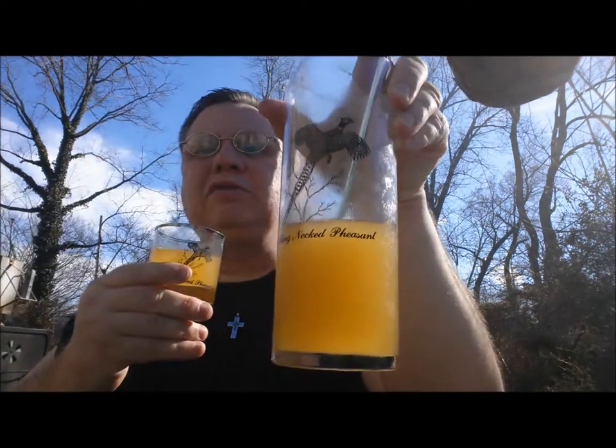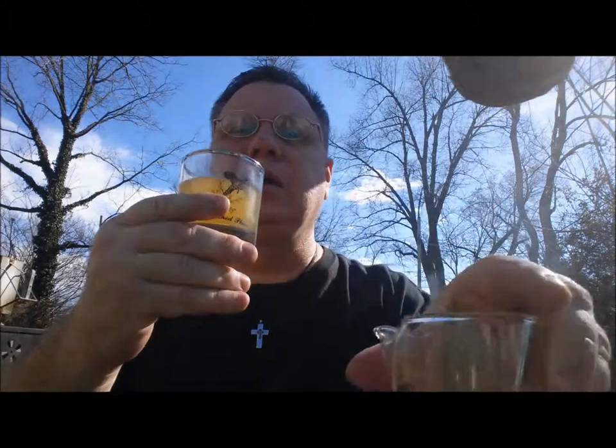Anyway, I'm gonna let you all go. This is the first time I've used this pitcher and I wanted to show it to you all. This is Tom the beer whisperer, drinking some whiskey sours and doing some grilling — as you can see from the smoke back there.